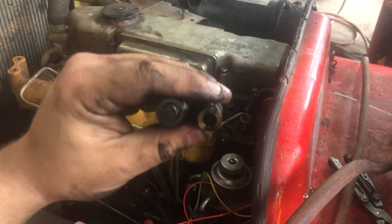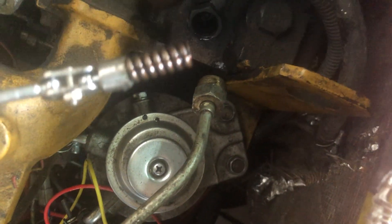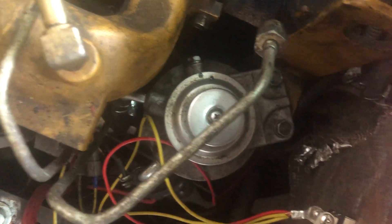As you start to look at these injectors you'll notice they all came out in one piece except that one. So we got the magnet out and we're going to get in there and get all the little pieces that we can — admittedly there's not very much in these pop-off style injectors.